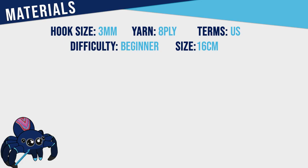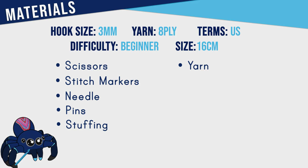To make this pattern you're going to need a 3mm hook, scissors, stitch markers, a needle, pins, stuffing and 8-ply yarn in the colours of your choice.